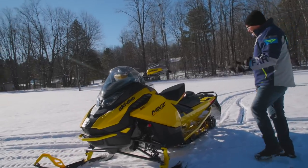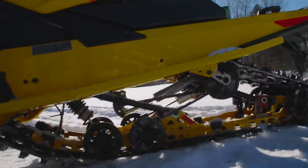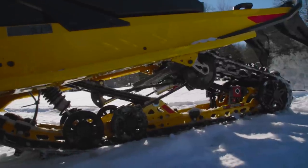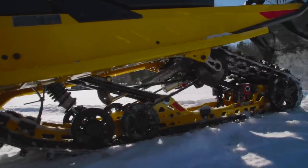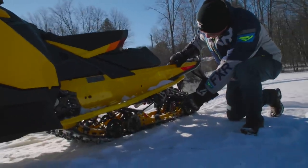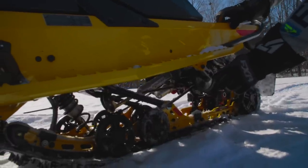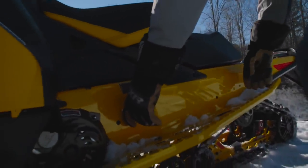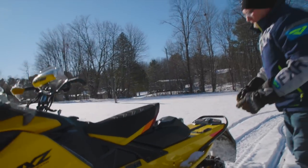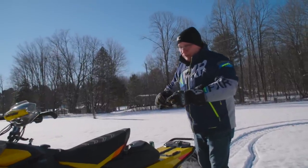Let's talk about the R-Motion — it's not just a good suspension, it is still the best ride in the business. This is the 129-inch version, which is what the Blizzard comes with. It has the X designation, and here's why: see this bolt right here that holds the front torque arm in place — this is where the front torque arm pushes from on the rail. That's where the power enters the chassis. It's the longest front torque arm in the business. The X has an adjustable eccentric feature on that bolt.